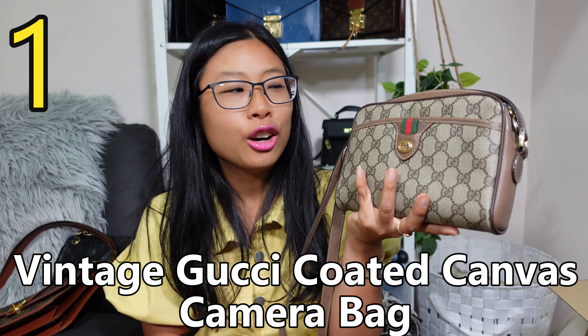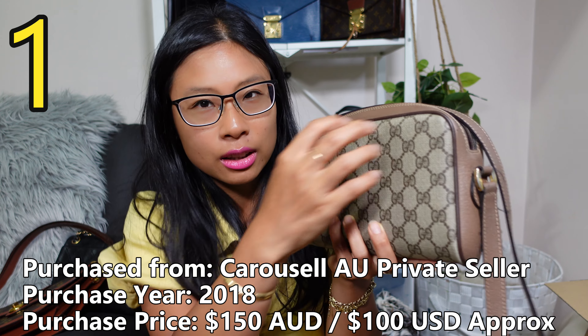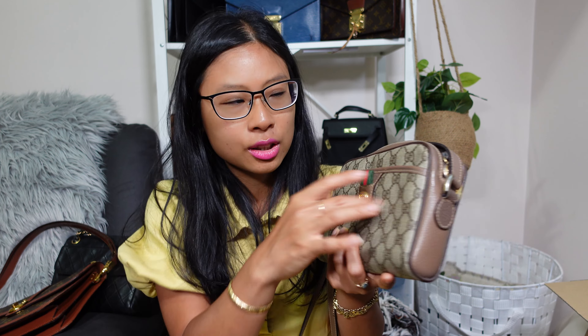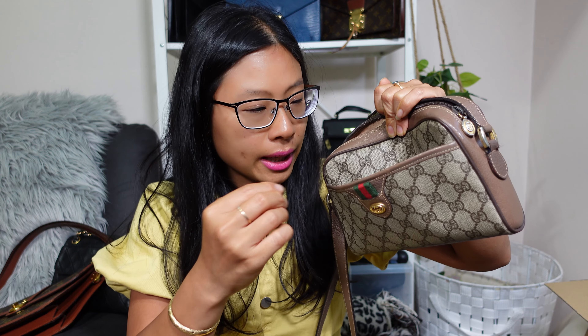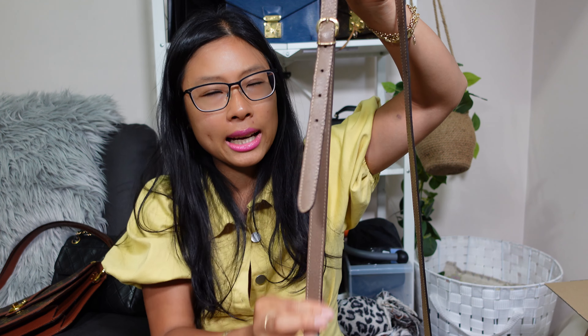These are in no particular order because they were basically all the same price. Bag number one is my vintage Gucci Ophidia-style camera bag. This is coated canvas — very hard-wearing, water-resistant, scratch-resistant. You get one main compartment and one smaller compartment. The inner lining is starting to degrade but not bad enough that I need to do anything about it. It has an adjustable crossbody strap, though it's lost its strap keeper.